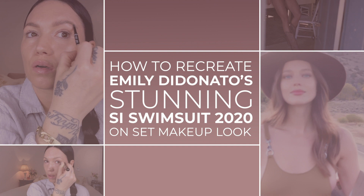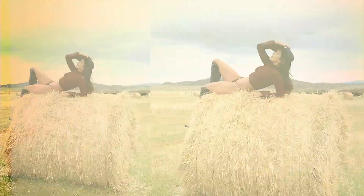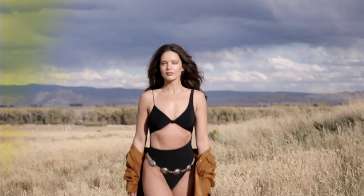I really loved creating a makeup that worked well in the environment. We were out in nature, in the mountains, and I didn't want her makeup to look too makeup-y. I wanted it to look like something she would wear every day, but just a little elevated. I have prepped the skin with skincare.